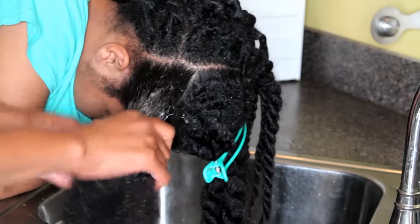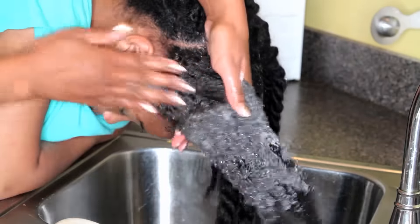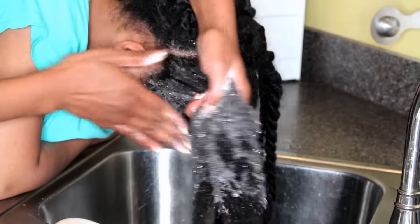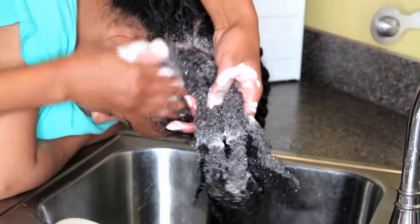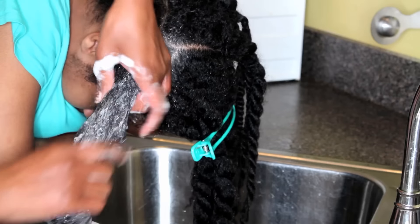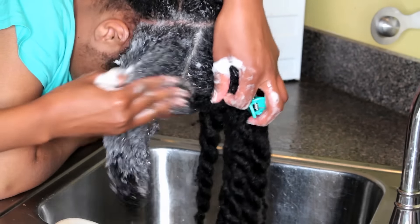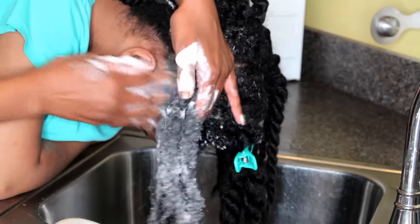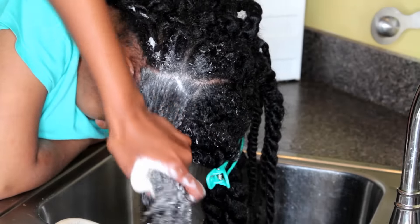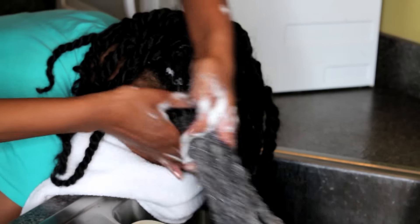I do find this shampoo very cleansing for Asha's hair. It does a good job of cleaning it and not making it feel totally dry and stripped of its moisture, which is one of the main things I look for in a shampoo. I want to make sure it's sulfate free and not totally stripping her hair and making it feel dry and brittle. This shampoo does just that — cleanses it without stripping. That's always a number one factor.